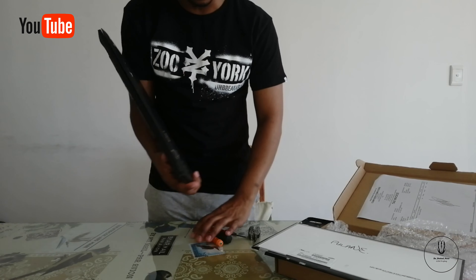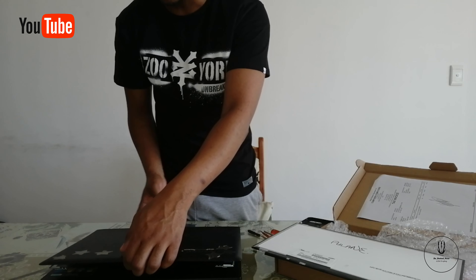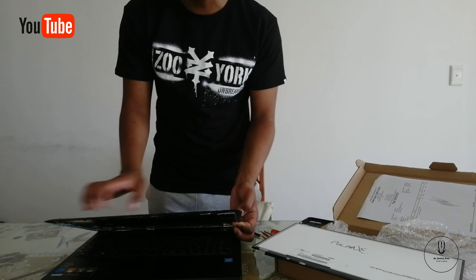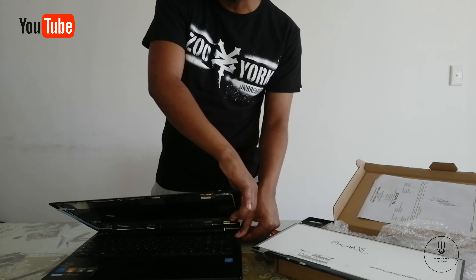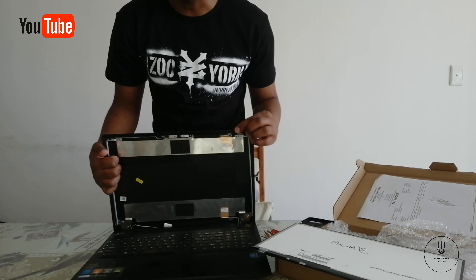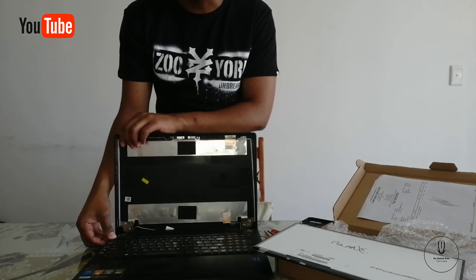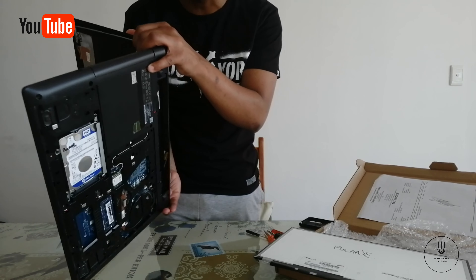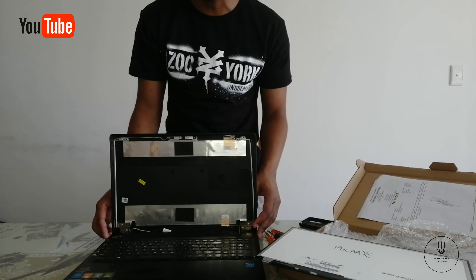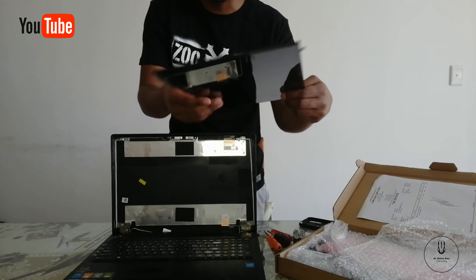Now, ladies and gents, I'm going to be showing you how to connect the laptop. As you can see right here, this is that specific laptop I was talking about. There are brackets on this laptop that help it to open and close. When you open it up, you need to be careful because these metal or steel brackets are attached to the plastic cover of the laptop. If you open it roughly, you might end up breaking the plastic because the steel is harder than the plastic.